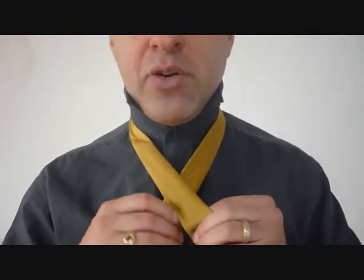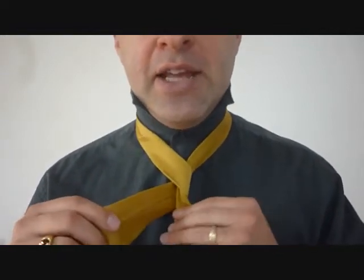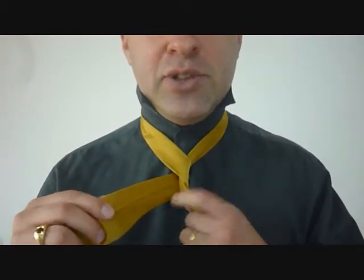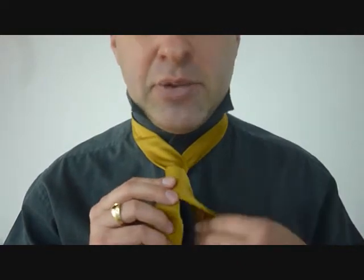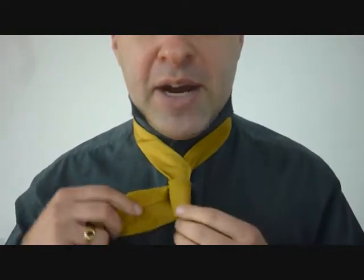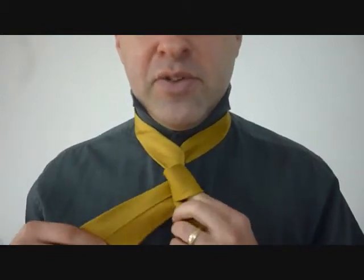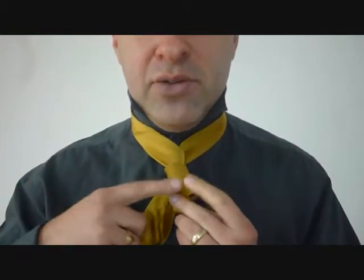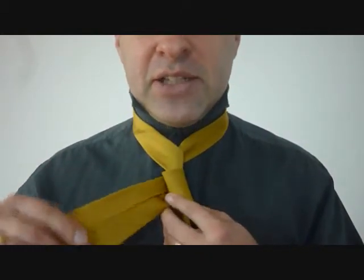From here we're going to take the big end and we're going to cross over the little end. We're going to do this three times. So it's going to come around the back, and the trick to this is: don't get this loop here — your second loop — tight, or you'll never be able to feed through your knot because it's done like a double knot. Then back around, being very keenly aware of how loose this one is. I want it a little bit tight, but enough so I can feed my necktie through there.